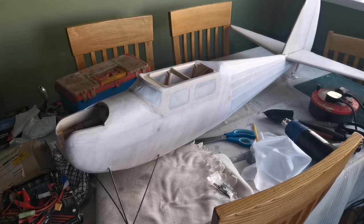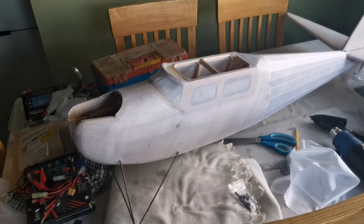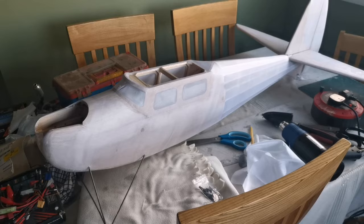And there we have it - no dope applied yet, but I'm pleased with that. Couldn't have really gone much better to be honest with you. Onwards and upwards - let's get out there flying if you can; if you can't, let's get creative and get some building done.